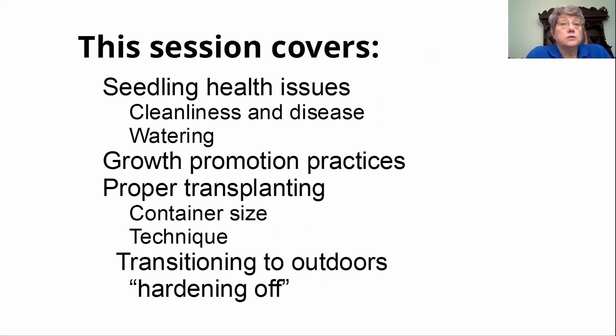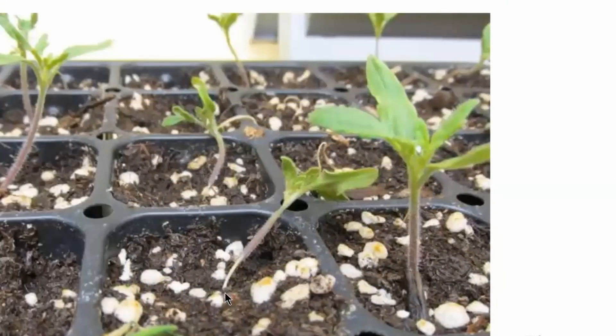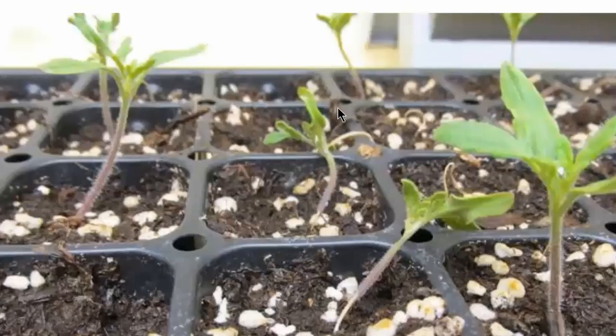We're going to talk about health issues for your seedlings. Once they come up, the focus is getting them to thrive and to keep them alive. We're going to talk growth promotion, proper transplanting, and then transitioning to outdoors. If any of you have seen this — any funkiness at the stem, if you've seen them falling over like that one is — you've got damping off.